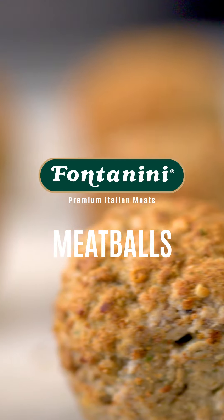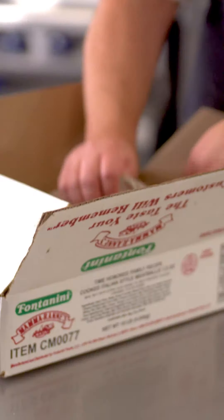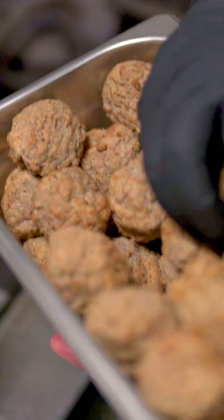Fizzy kitchens need creative solutions, like premium Fontanini scratch-quality meatballs. We recommend thawing the meatballs prior to cooking for best performance. You can cook the meatballs in a stock pot on the stove or in an oven.